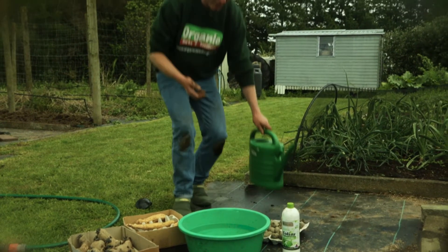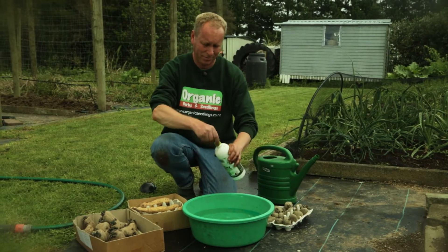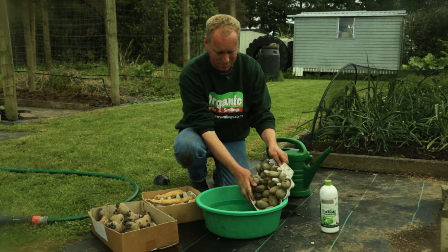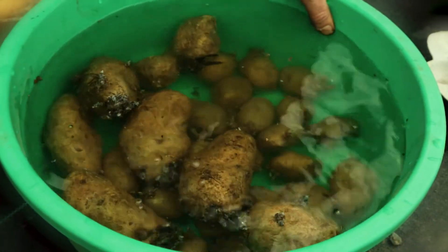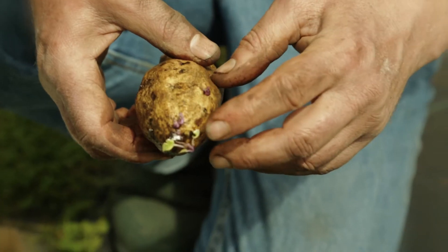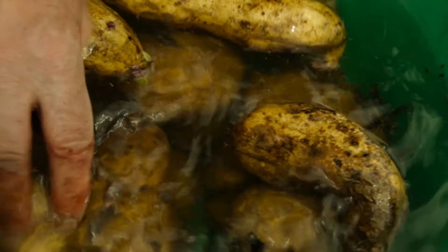Finally, while we've got our seaweed out we're going to give our chitted potatoes their weekly bath in a seaweed solution, which we're going to plant next week in the full moon. We're putting our Agria potatoes on top of the cliff kidneys, but be careful not to scratch out their eyes when you put them in the water bath. On top of that we're just going to stick our kumara in, which is just starting to sprout now. We'll leave them in the bath for about half an hour, then put them back in their containers in an area with non-direct sunlight.